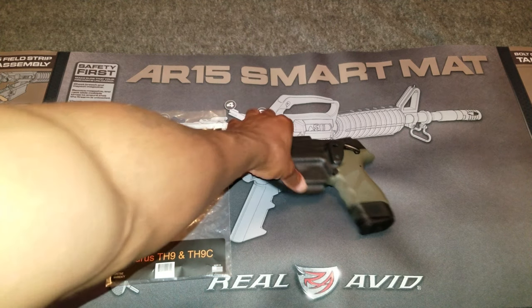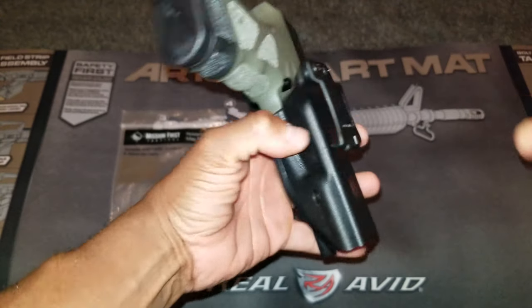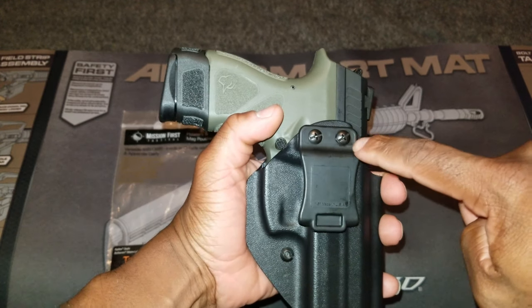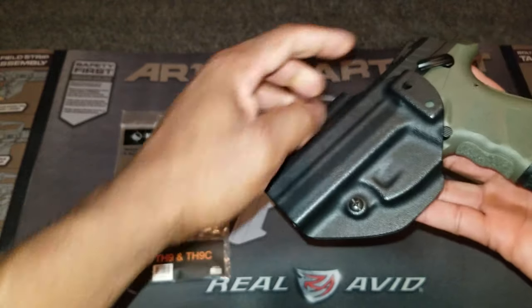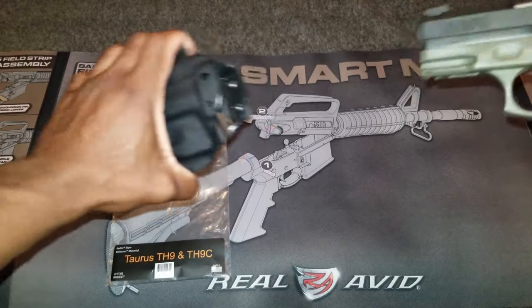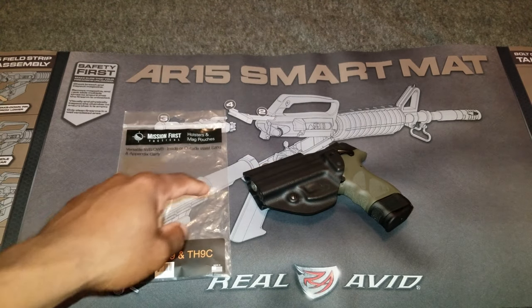I love the ability to fine-tune the retention. What you have here is a clip — you can tighten these screws up and that will adjust the retention of the clip. Also, you can tighten this screw right here and that will lessen the retention of the holster itself. I like the fact that you're able to do that.